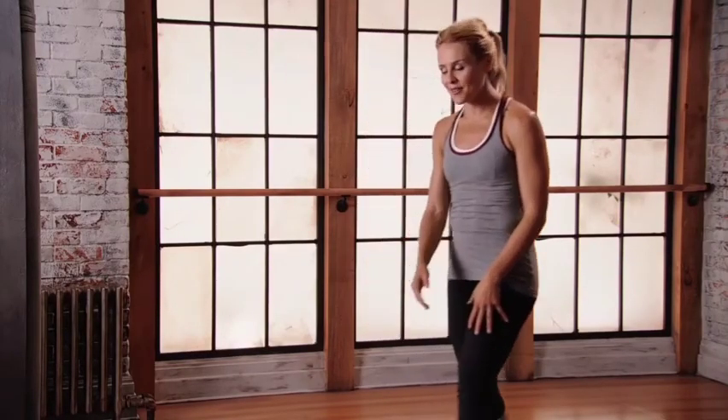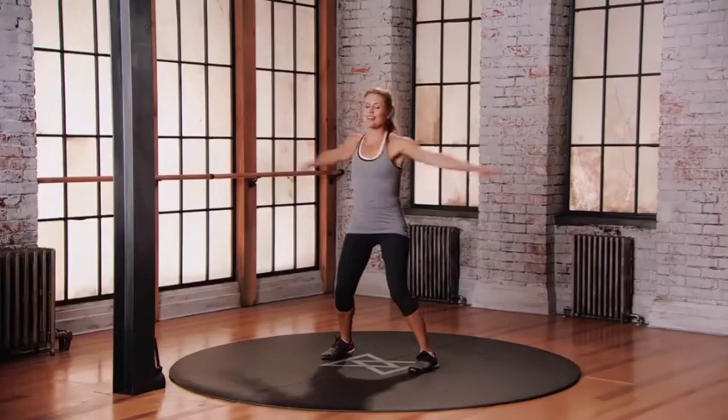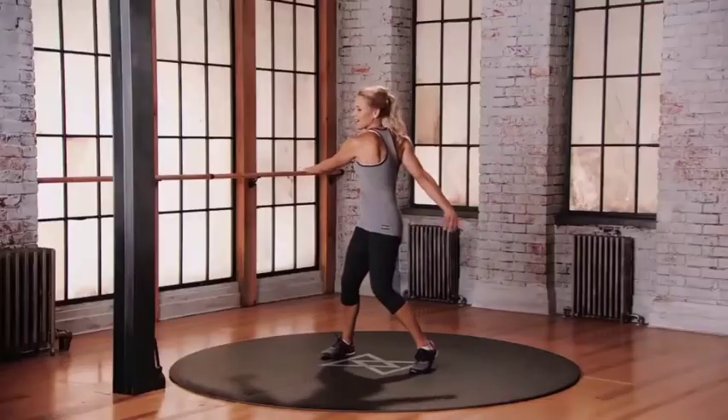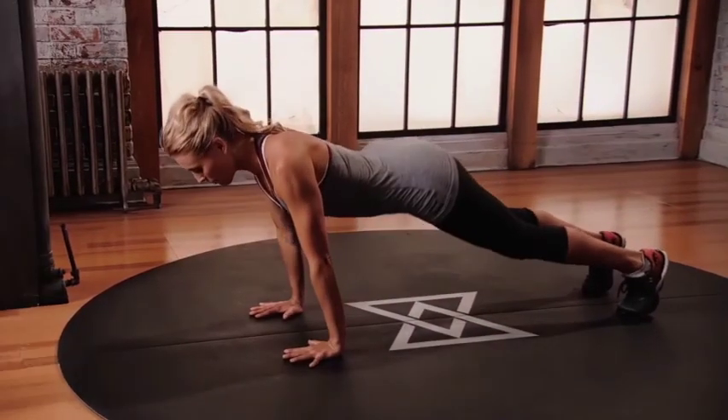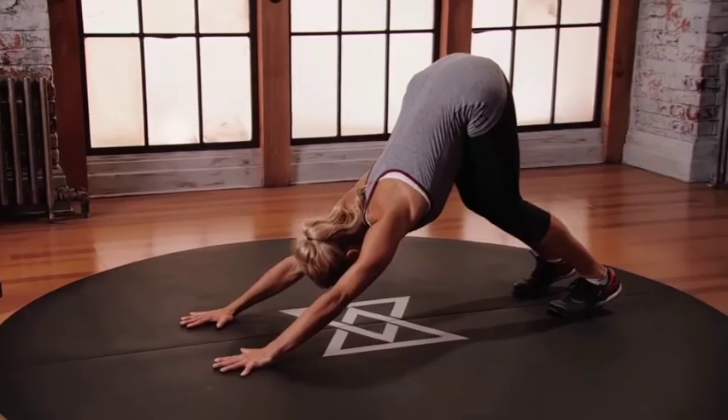Upward Dog. Let's start — loosen up the whole upper body, let the energy. Coming down, come forward, back into that plank position. Lowering. Come back to plank. Lift the hips up and back. Downward Dog. Upward Dog.